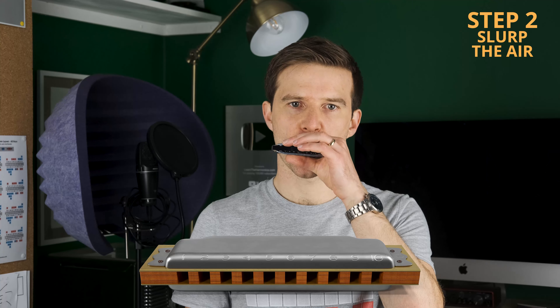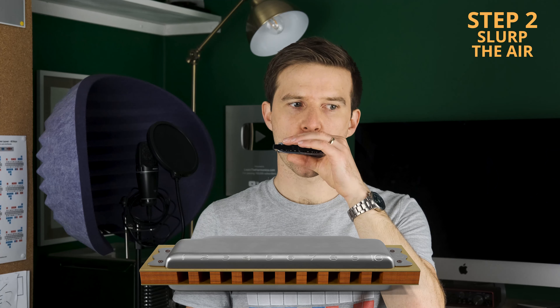We're not forcing the air in at great velocity or filling our lungs up massively quickly, but I can feel a bit more tension from my abdominals, and there's a bit more tension in my throat because I'm slurping that air. You'll hear that it gives a tightness to what you're playing — it's the opposite of what we're searching for when we want a clean single note without bending. So there's that tension, in addition to our 'uh' to 'ooh' from step one.